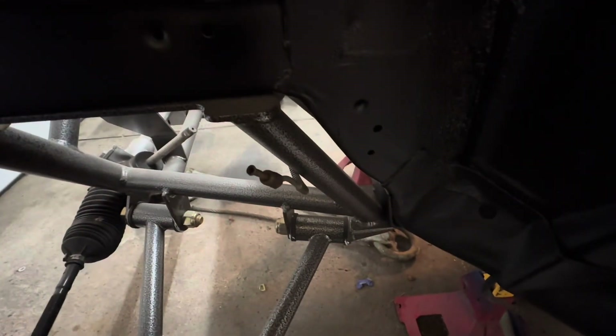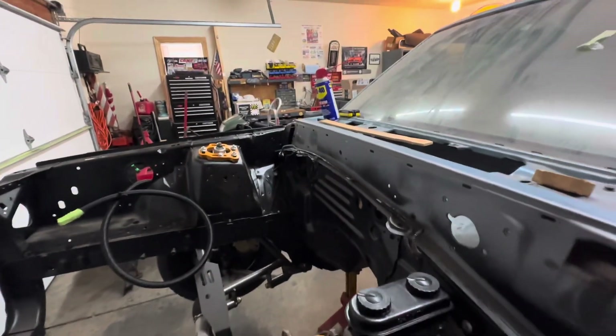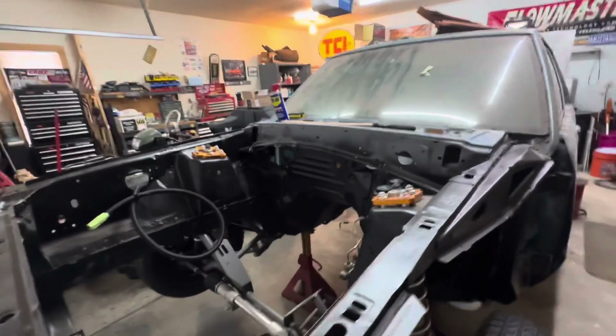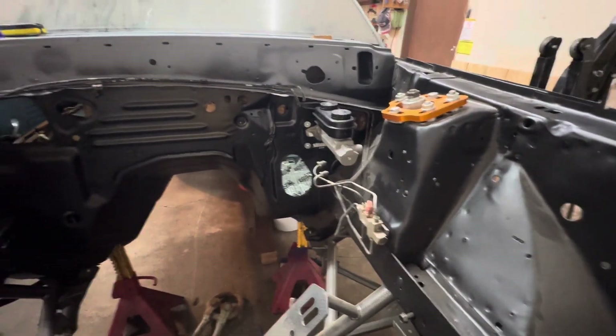Down here you can see that line pretty much comes up and across around there, so we have a good idea of what's going on. We'll get this all together. My wife just had surgery, so I'm not spending a lot of time out here — I've got to keep going in and checking on her.